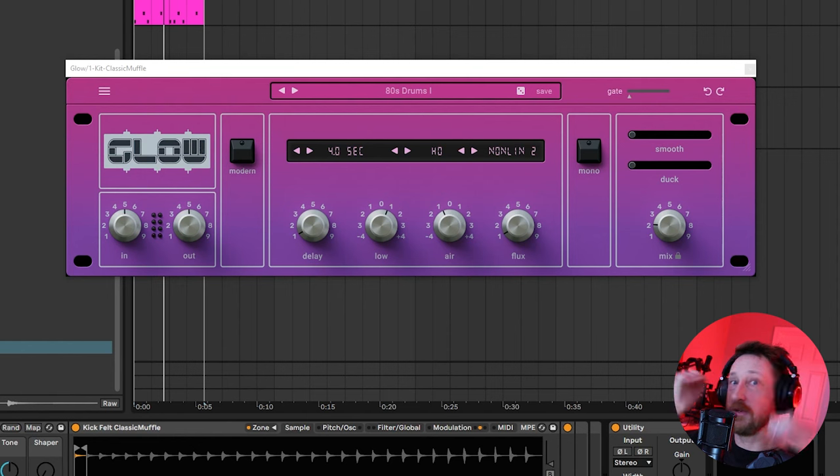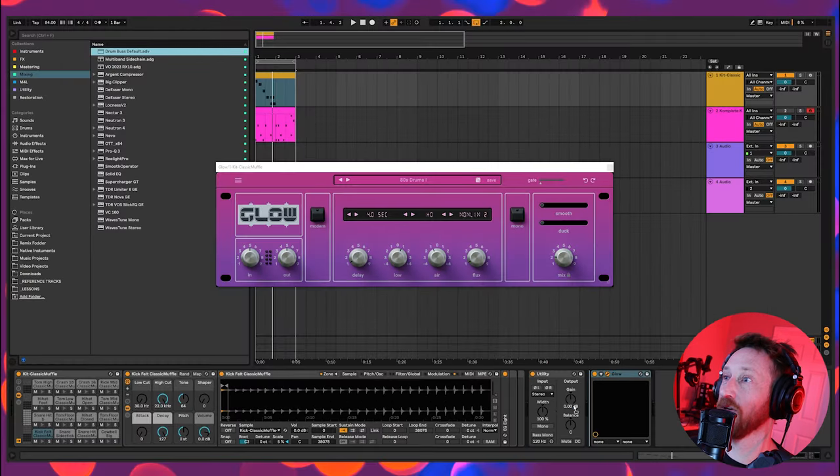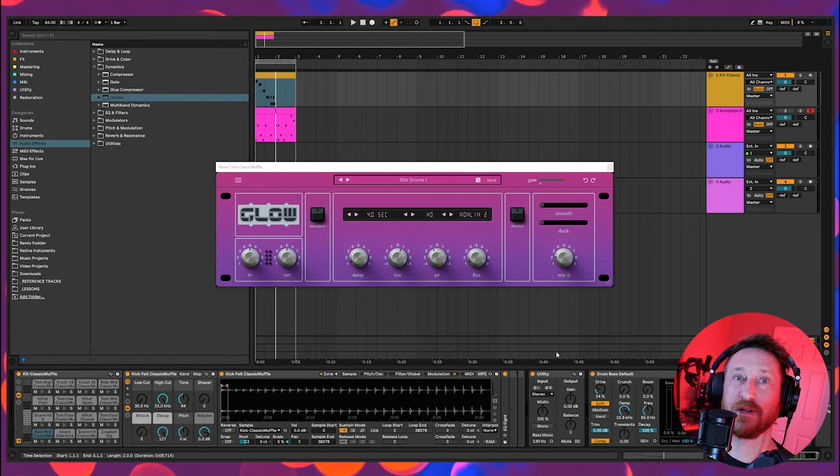I need to record this for all of the little drum fills I did earlier, so I need to get this to sound exactly how I want it. I'm going to grab a drum bus, put it before here, get some compression and some drive. Put a limiter on that — and that will be what I use for all the times I did the air drumming earlier. Now that we've reproduced the classic sound, let's move on to the LinnDrum and listen to what it sounds like with Glow.